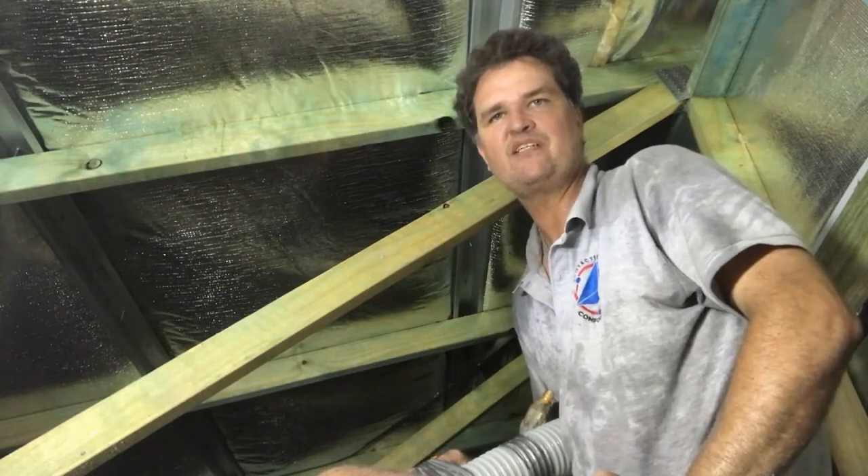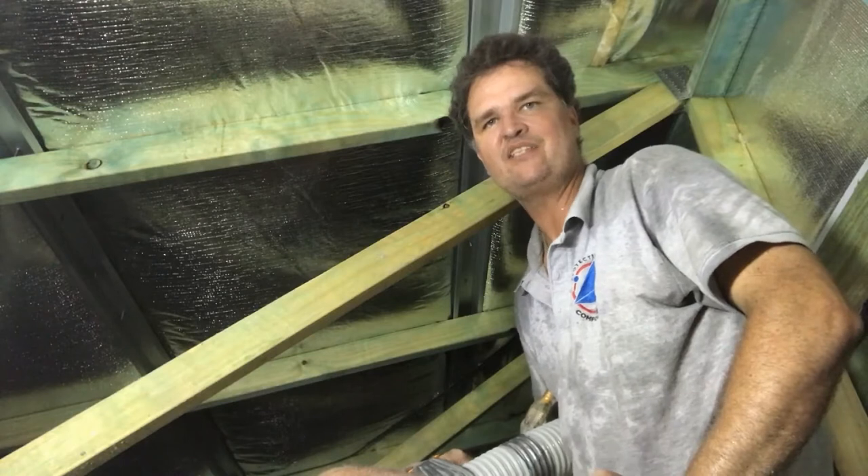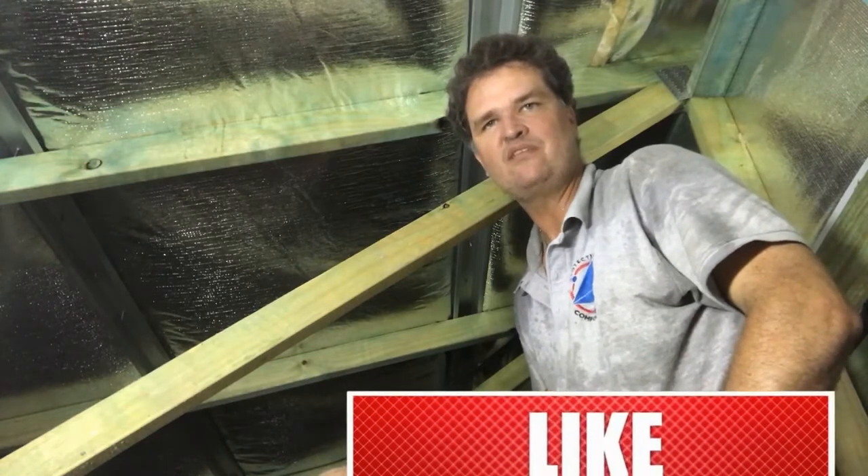G'day, Peter here from Comfort Zone Insulation. I hope you enjoy our next video about insulation and just remember if you need a quote, click on the link and we're happy to help you out.